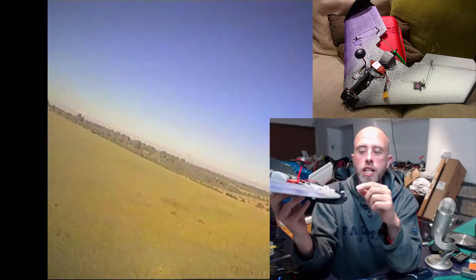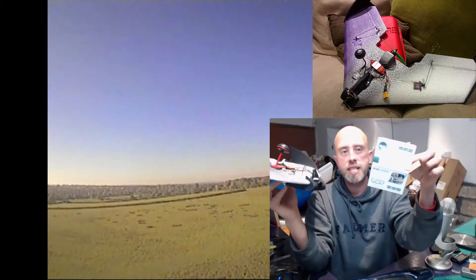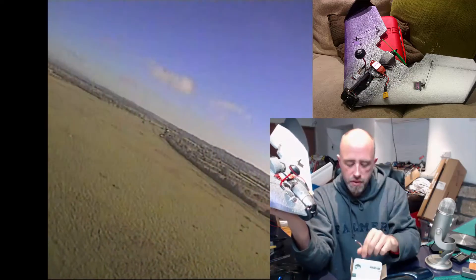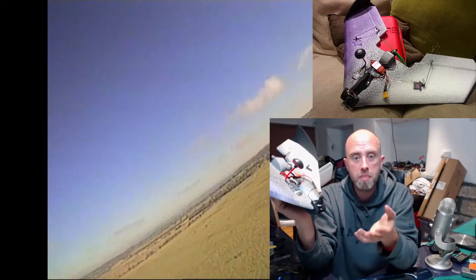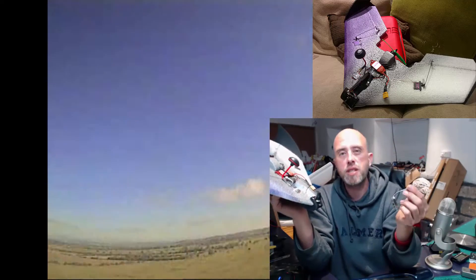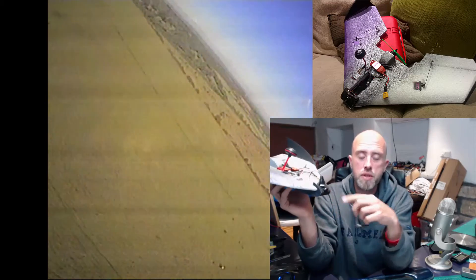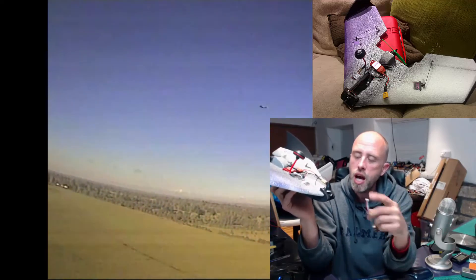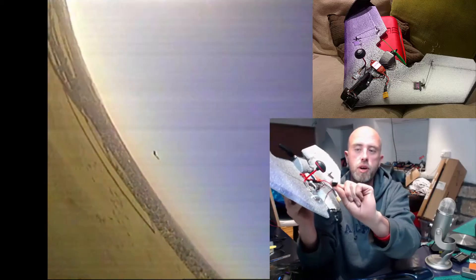I've got the video transmitter embedded in the wing. I do know what camera that is, and I've got a special little series coming up on it — it uses a special board so you can configure it. The camera costs less than ten quid and it's got an on-screen display which you can configure using this board. The OSD lets you change all the camera settings, like turning on the dynamic range, and I've got a full video coming on that shortly.